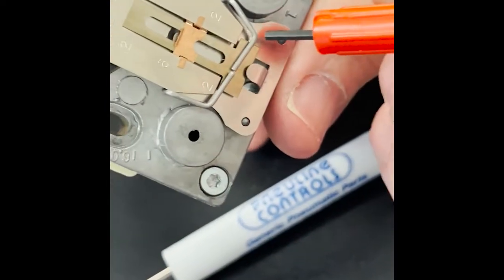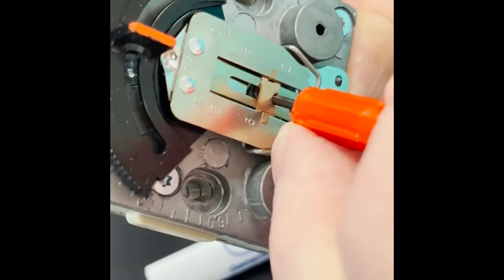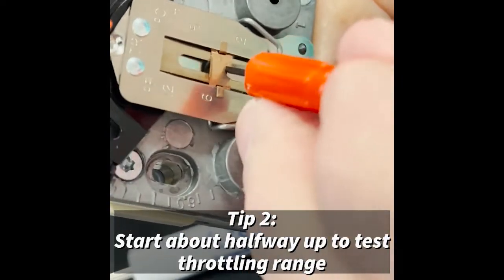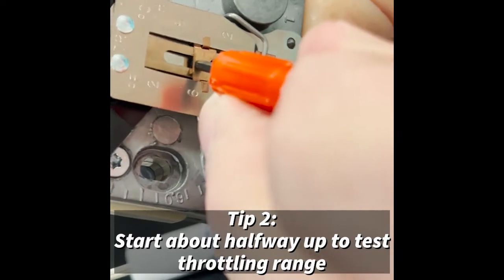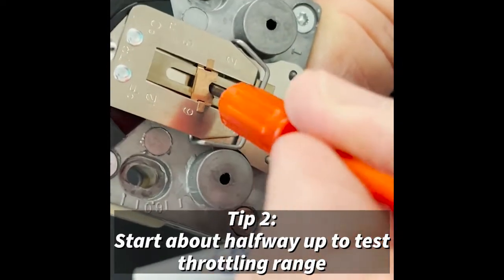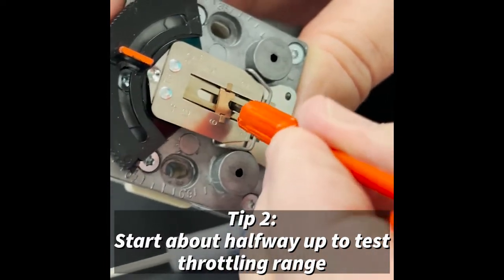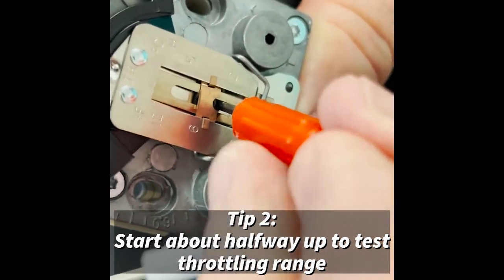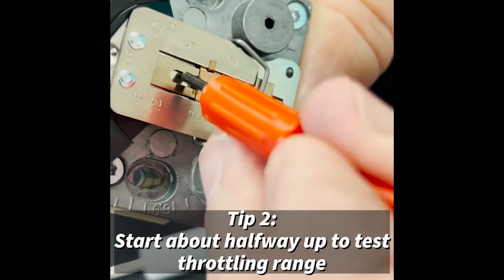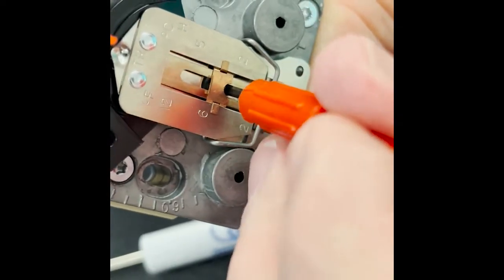I want to bring that slide up to about the middle of the thermostat. Where I like to start with it is just high enough that I can slip my calibration wrench into the calibration screw, and that will give us a reasonable throttling range right out of the box.